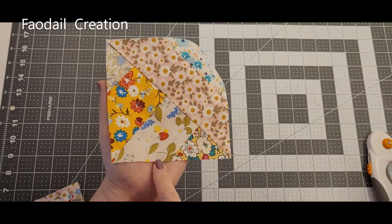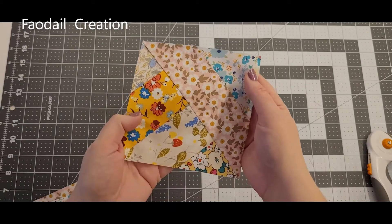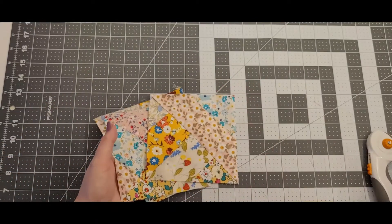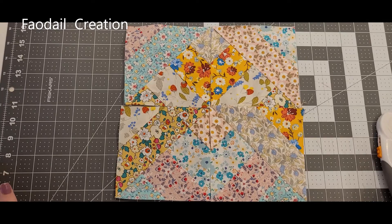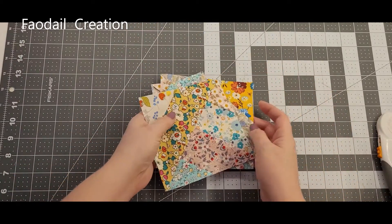I'm going to show you how to make this really cute block. It's very easy and simple, and it's even easier if you use a jelly roll. I make lots and lots of YouTube tutorials and I'm fast approaching 500, so don't forget to hit the subscribe button. You will find lots and lots of quilting and sewing videos.